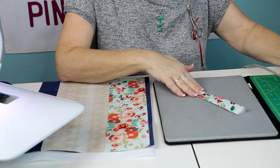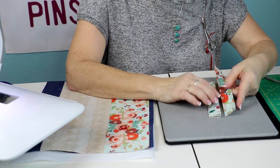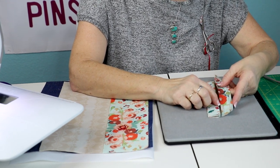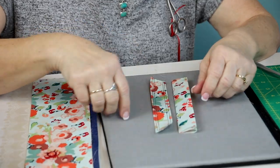Once you have both sides folded in, fold it again and give it a good press. Then put it in your sewing machine and top stitch it. I have the other one already finished. I like to do two rows of top stitching on each side - an eighth of an inch from the edge and a quarter of an inch from the edge on both sides. That's our handles; set them aside.